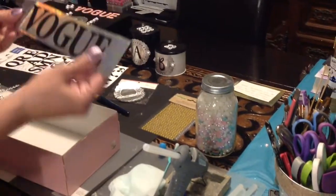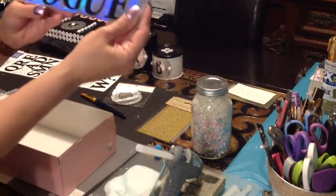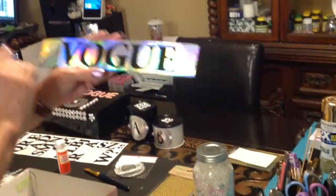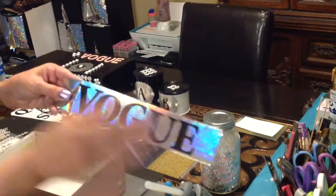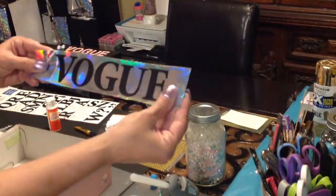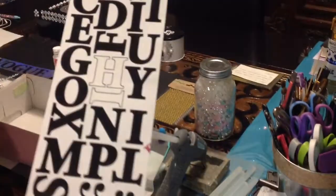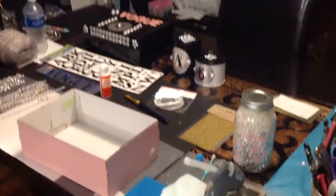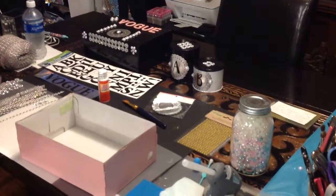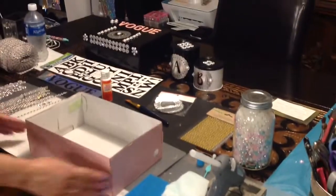I took one of the Dollar Tree iridescent paper bags — I've been using it so much I've kind of butchered it — and I cut a strip and placed the letters on it, because it's hard for me to line the letters up sometimes. These letter stickers are all over the Dollar Tree. For the previous craft I embellished mostly the top; this time I'm going to embellish both the top and the bottom.